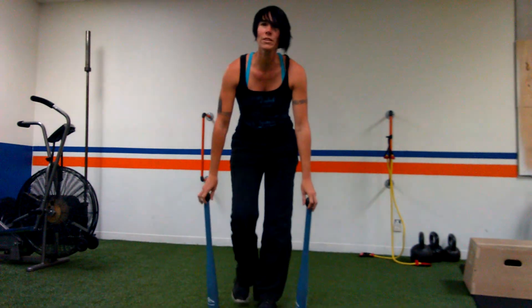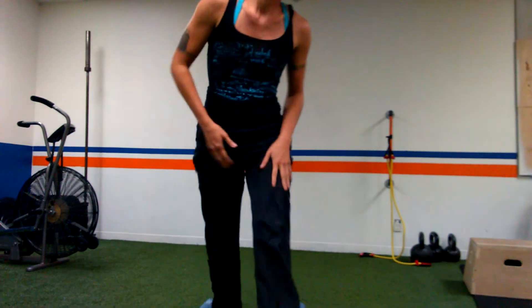So there you go — there's a whole bunch of fun movements with clubbells. I'm going to be posting some more in the coming days, so try this one out if you can.